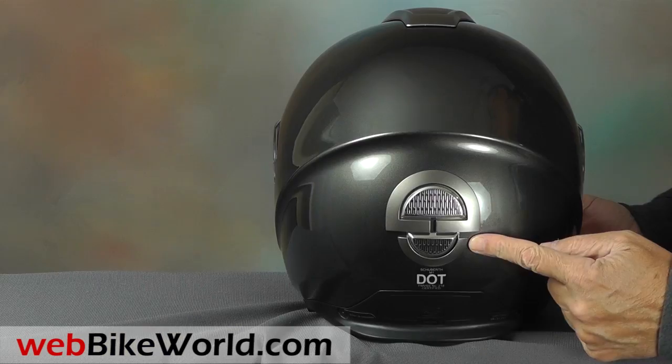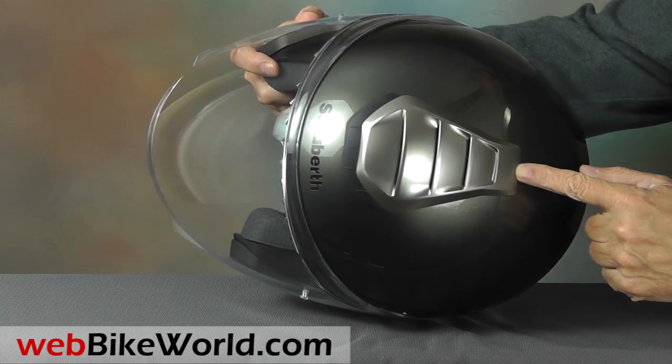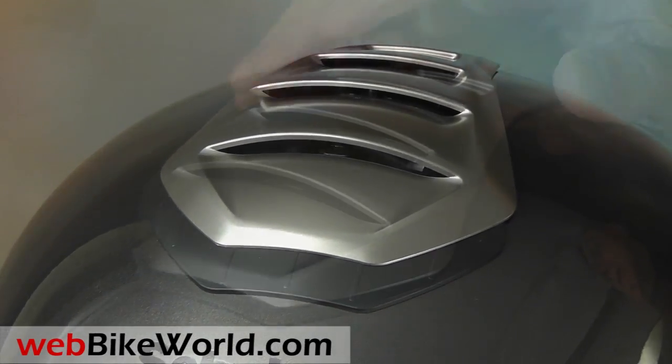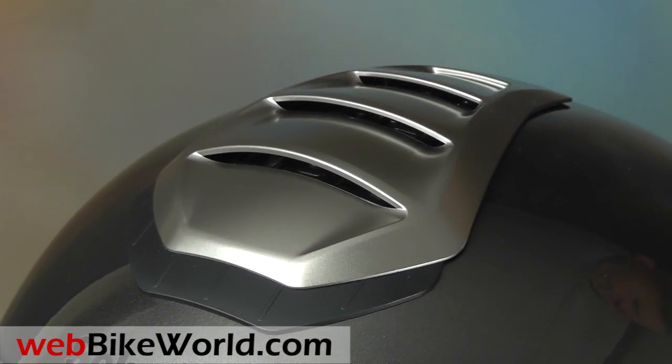Also, the huge vent on top actually works very nicely, so be sure to read the full webbikeworld.com review for the details on that. The entire vent slides back and forth to allow air to flow into the top of the helmet, albeit with an increase in noise.